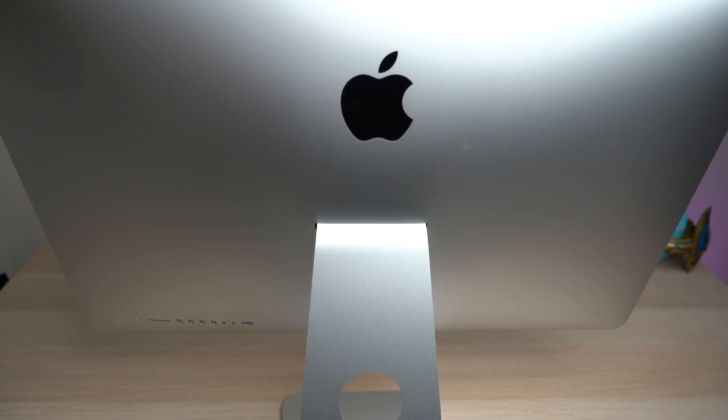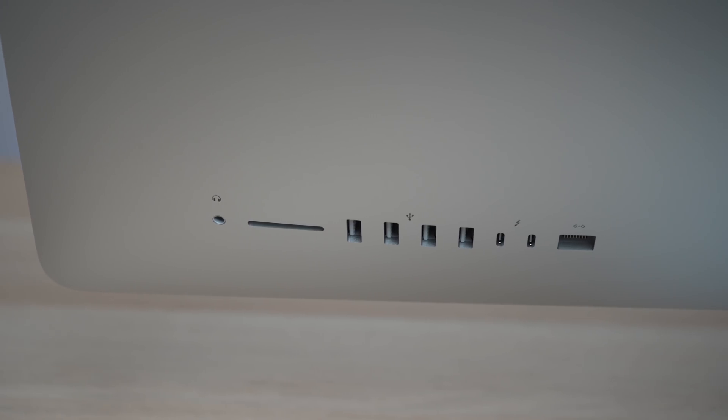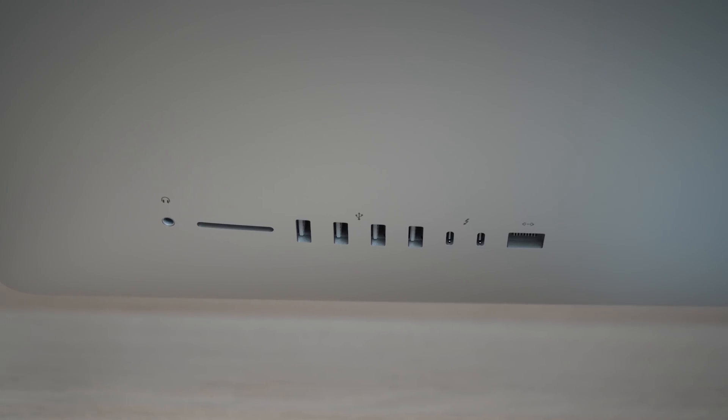For this video, I wanted to do something a little bit different than what I would normally do. Normally, I would take out the product, use it, and give my first impressions. But this is just a spec bump, so there really aren't any new groundbreaking features in this iMac — just new chips and GPUs. So I wanted to take the time to benchmark this iMac and also go over how to replace the RAM. We'll be doing three benchmarks: Geekbench, the Heaven benchmark for GPU, and Cinebench.